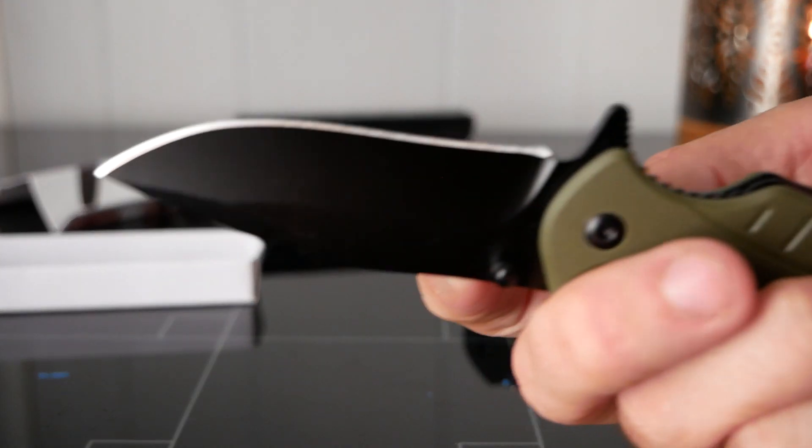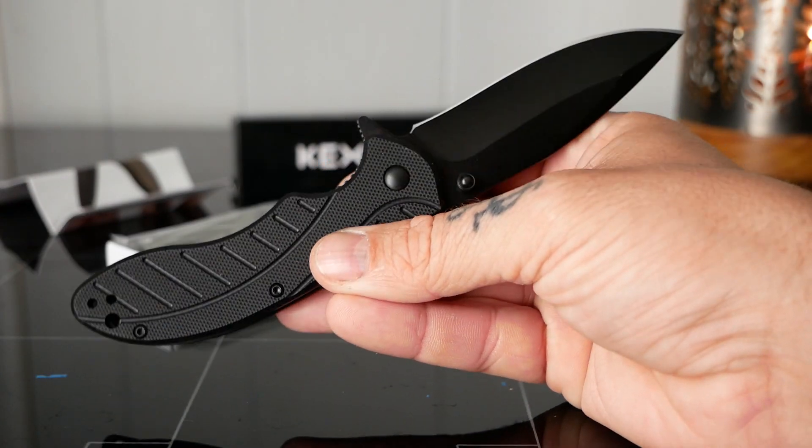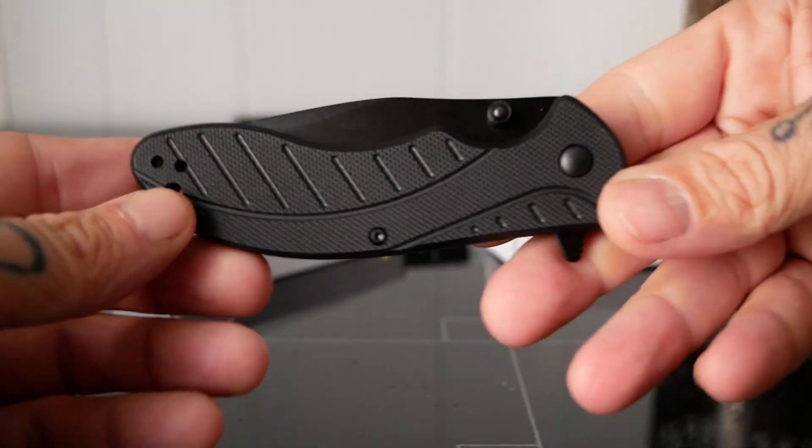The knife blade itself is anti-rust and made out of hardened steel. When your knife is opened, it measures in at 6.97 inches. Then to shut the knife, you push the interlock to the side and carefully close the knife.